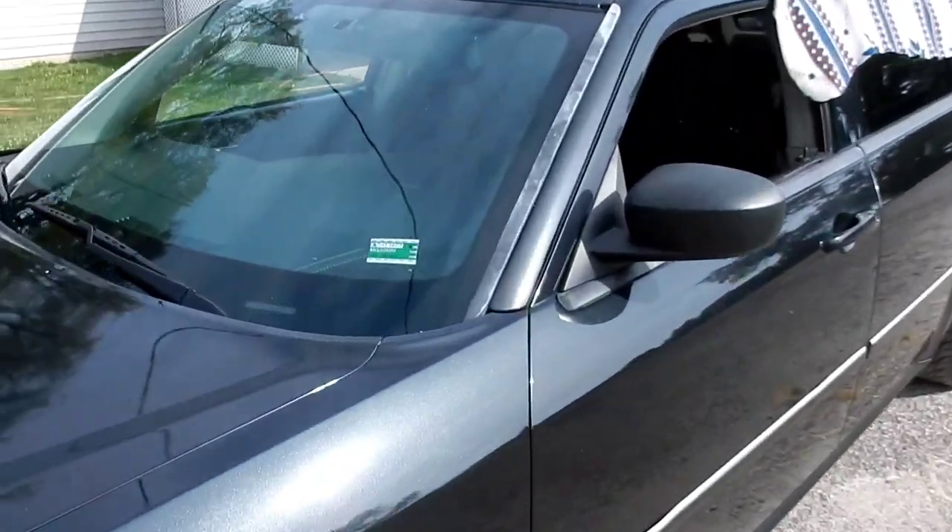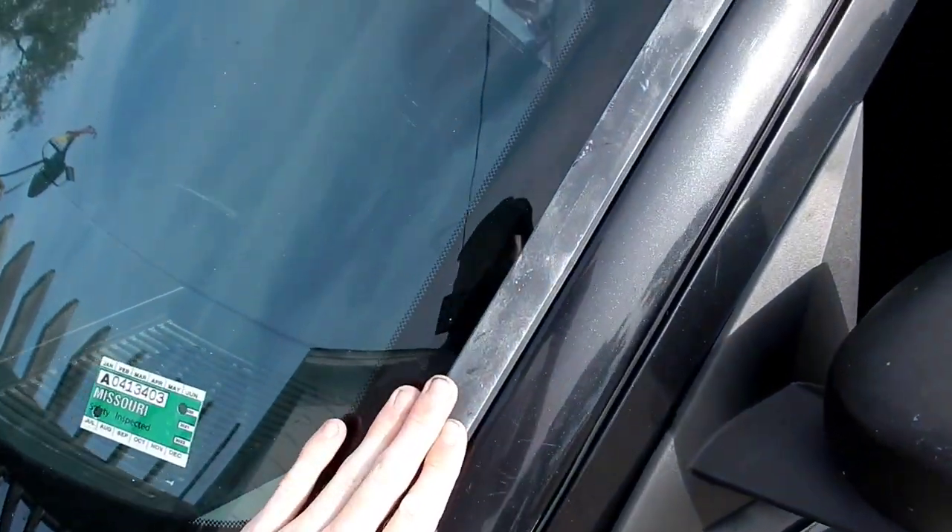I'm bored, very bored, and I have nothing to do, so I thought let's just paint those front sun strips on the front windshield. The ones that always get faded — these ones. So tired of looking at them.